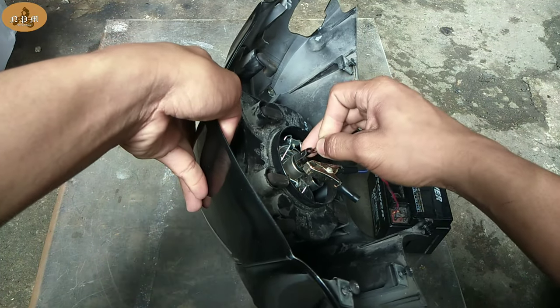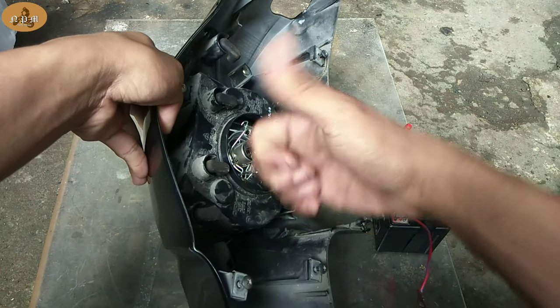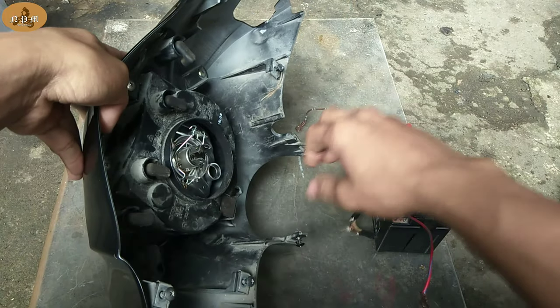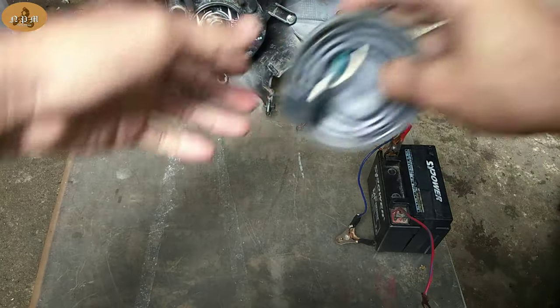Kapag parehong umilaw yan, ibig sabihin okay yung ating bumbilya. Dyan palang malalaman mo na kung sira yan — hindi yan niilaw. Ibig sabihin, yan lang yung sira ng headlight ng motor mo kung bakit walang ilaw.